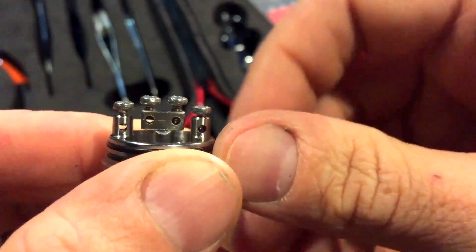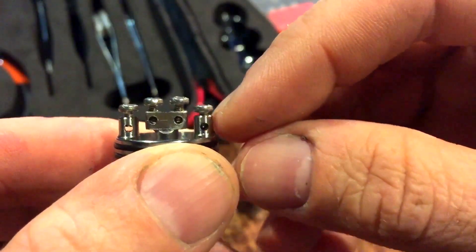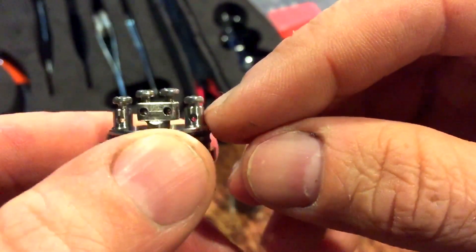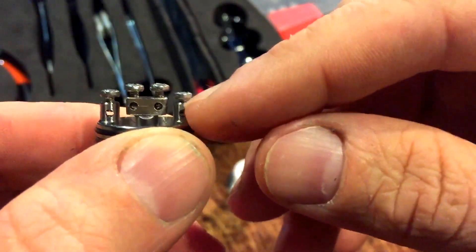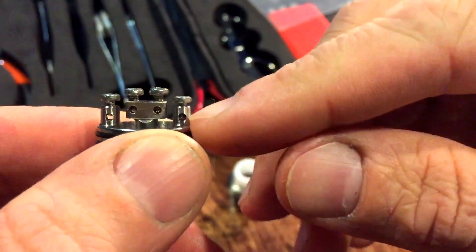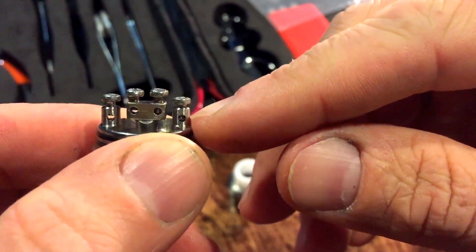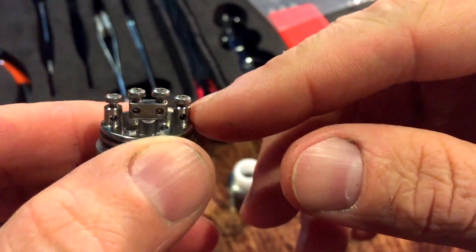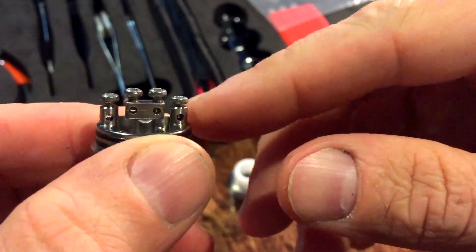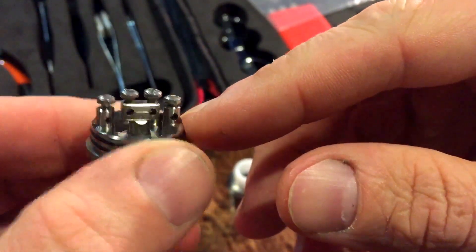Anything that's super large — a lot of the bigger Claptons, braided, or aliens — you might have a little bit of an issue. I've heard about some guys actually taking drill bits and opening those up just a little bit more. If you're comfortable doing that, go for it. The coil build I'm going to be showing you tonight is going to fit really nicely in this four-post-hole connection and give you really solid vapor.